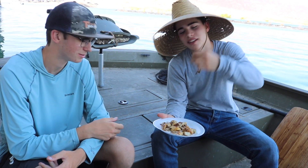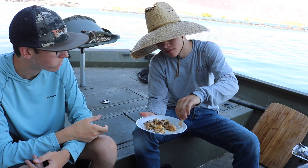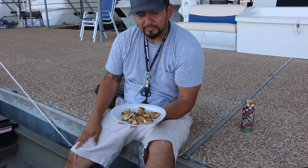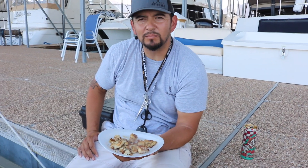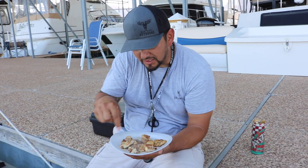Which one do you like better? Striper — you like the striper better. That was catfish, here's striper. Striper's way better. I agree — the catfish has a really unique taste that's good, but the striper just wins this one. You can tell the striper apart because it's real firm and white, while the catfish has more of a yellowish color. That striper was pretty delicious.